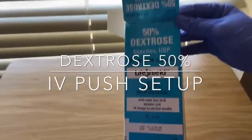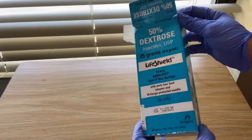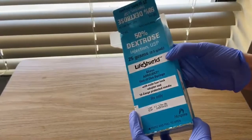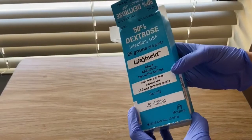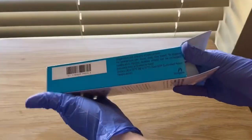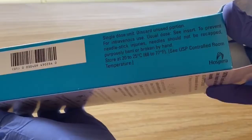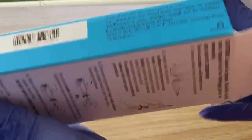Hello guys and welcome to R&Scrub. Today we're going to be showing you how to prime and set up the dextrose 50%. It doesn't really matter what type of dextrose you have — dextrose 50%, 25%, or even 10%. We work in the adult ICU, so that's why we have a single dose unit of the 50% available to us.